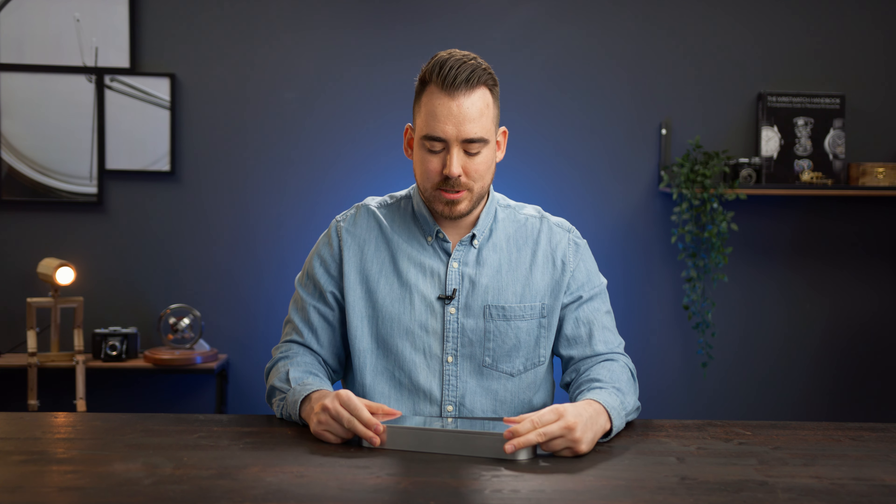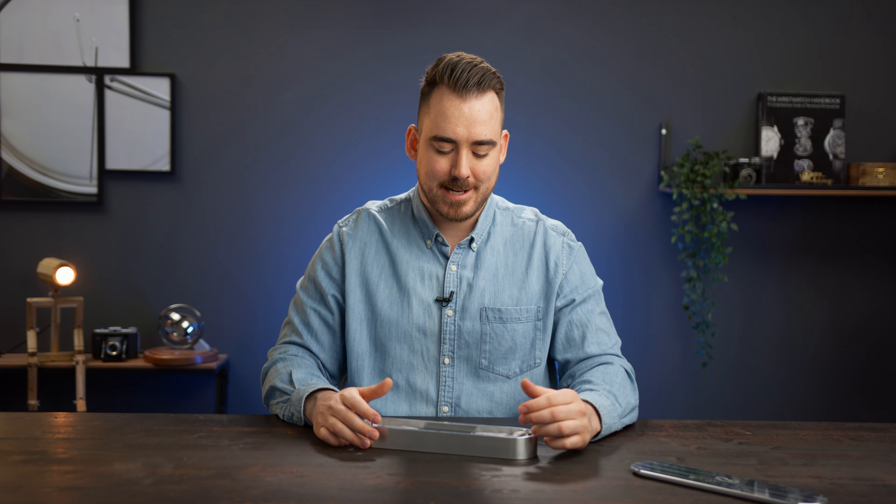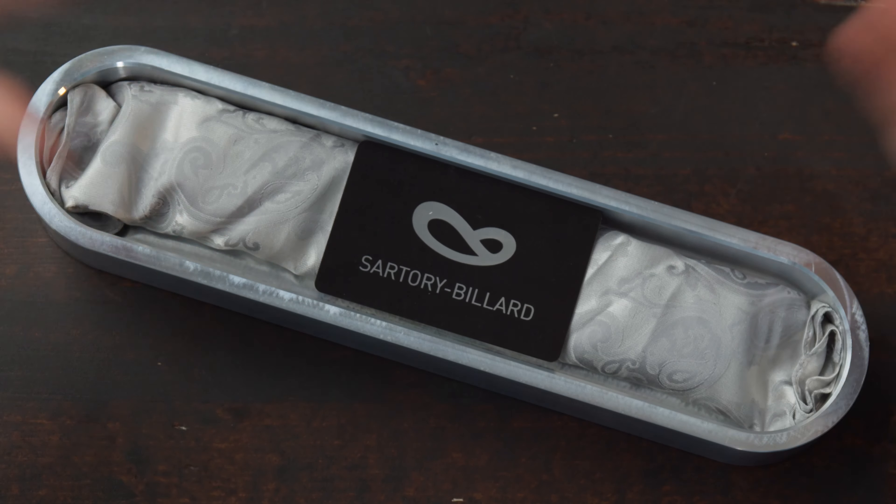Let's open up this box now. Usually Sartor Ibiard watches come in wooden boxes, but for this collection or model range he decided to make a special box which is fully aligned with the visuals of the watch itself.